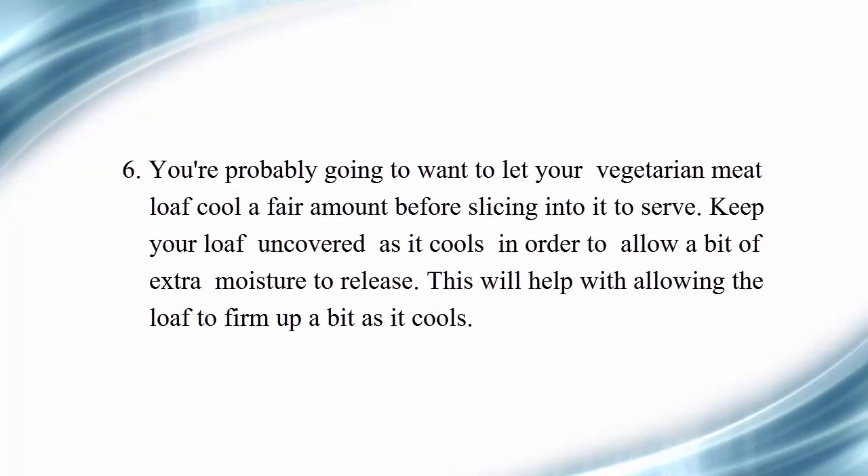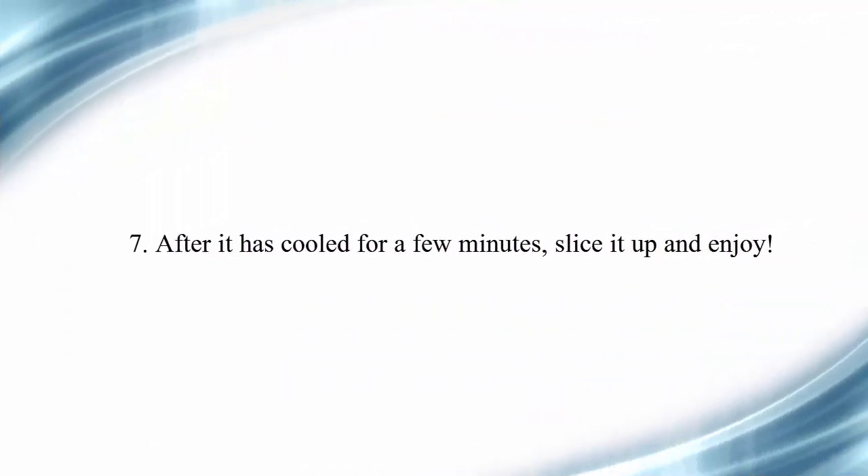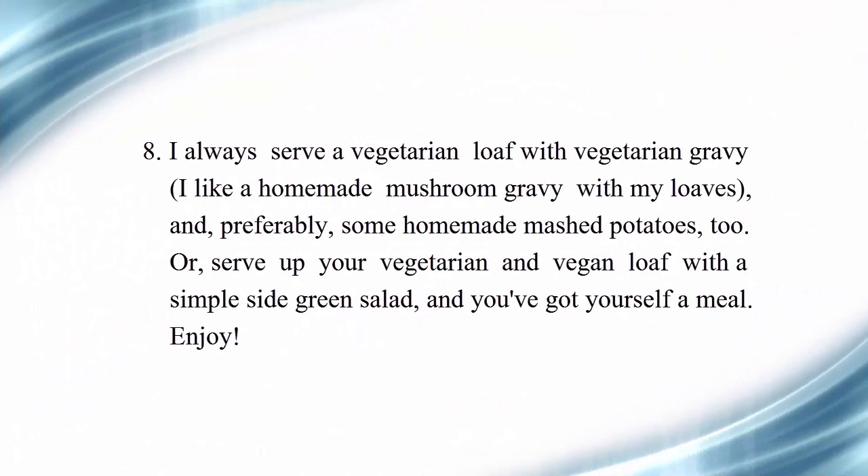Six, you're probably going to want to let your vegetarian meatloaf cool a fair amount before slicing into it to serve. Keep your loaf uncovered as it cools in order to allow a bit of extra moisture to release — this will help the loaf firm up as it cools. After it has cooled for a few minutes, slice it up and enjoy.